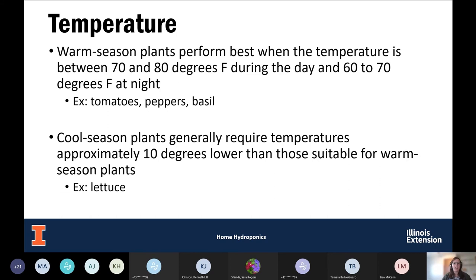Temperature is also important and depends largely on what plants you're growing. For warm season food crops, they do best at 70 to 80 degrees Fahrenheit during the day and 60 to 70 degrees at night — examples include tomatoes, peppers, and basil. Cool season crops generally require about 10 degrees Fahrenheit less: 60 to 70 during the day and 50 to 60 at night. Lettuce is an example of a cool season crop.